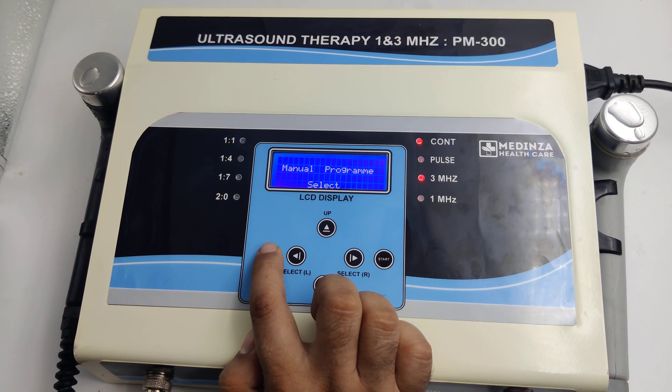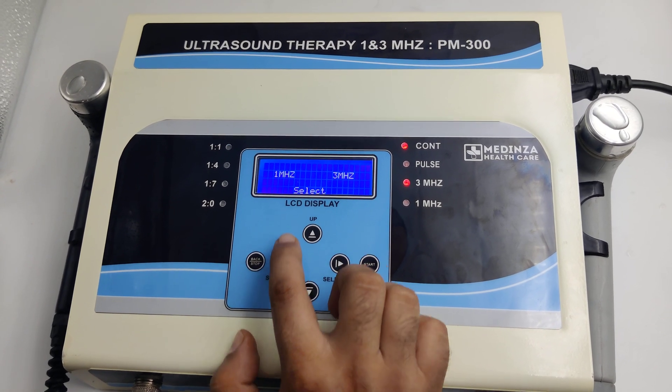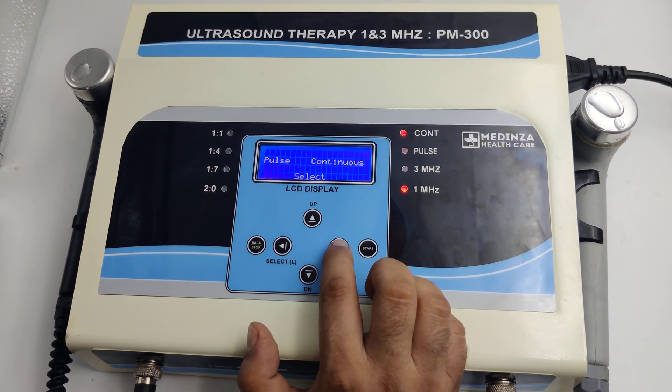If we are talking about manual program, go back and select manual. Choose frequency — 1 or 3 MHz — then select pulse or continuous mode. Here we select 1 MHz and continuous.